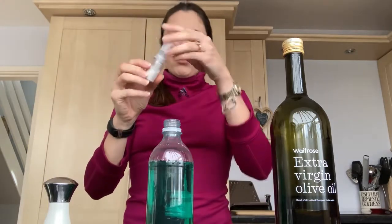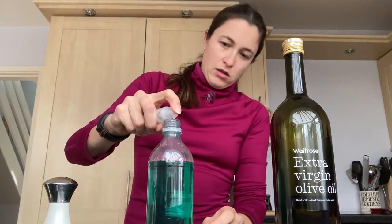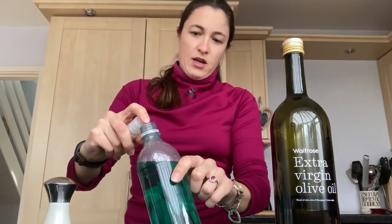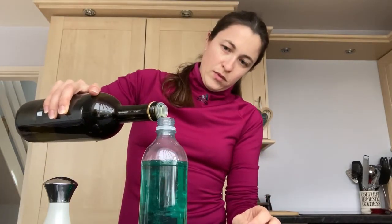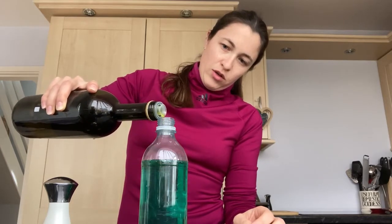Then pop in your glitter — this is food glitter. Pop that in however you're choosing to do it, and put into your container a few drops of oil. This is best if you can do it in drops, in bits, rather than pouring it all in at once.